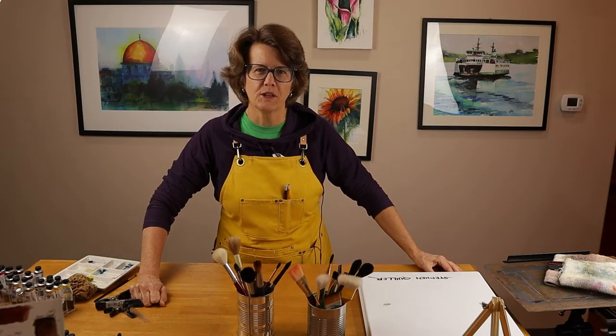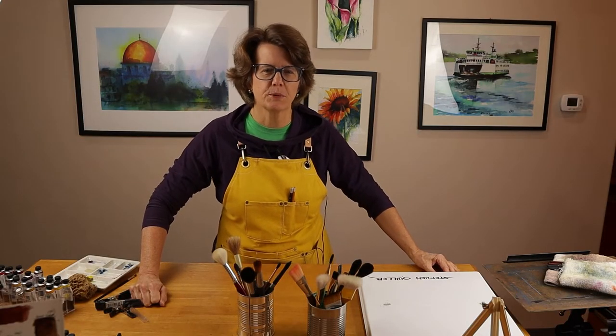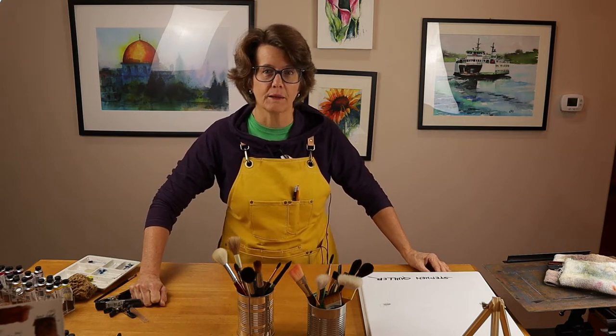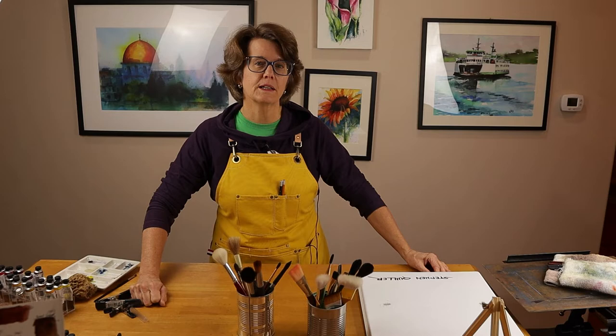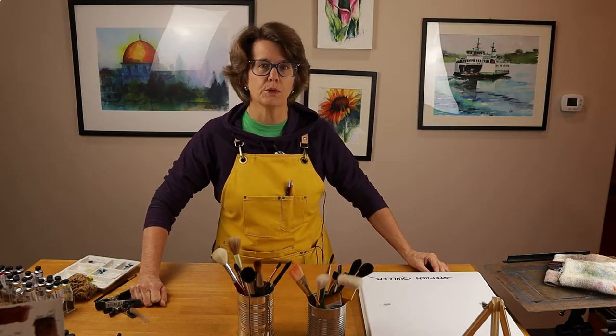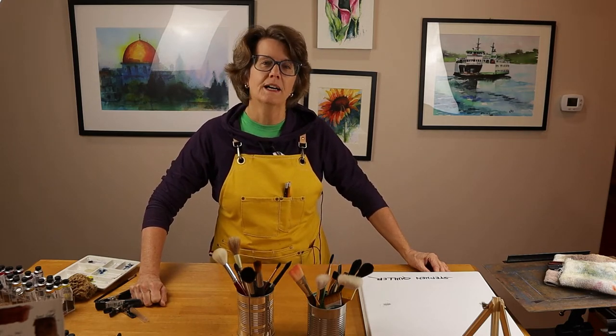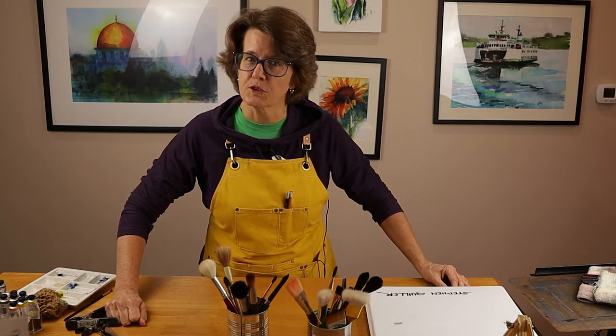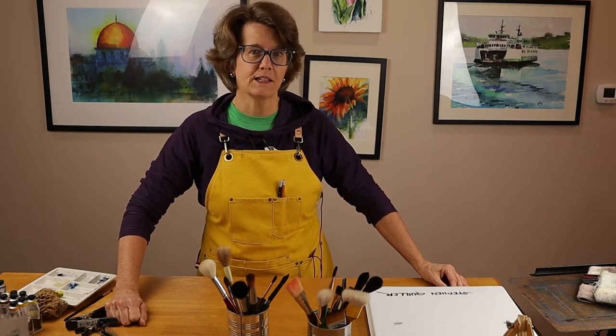If you've watched this far, that means you like what you're seeing. You might be interested in purchasing this apron for yourself. I provide a link below. If you use that link to purchase the apron, I will earn a very small commission and you won't pay one penny more. Thanks in advance for supporting this channel and content creation in this way. I really appreciate it.